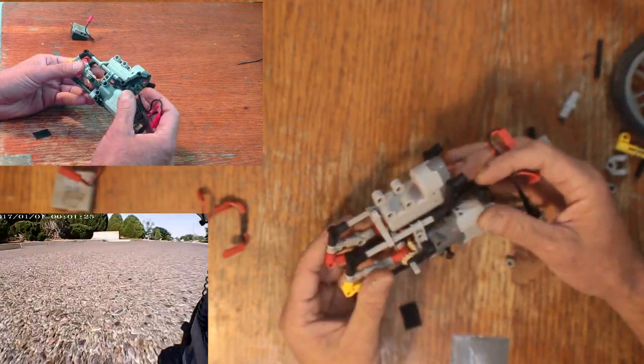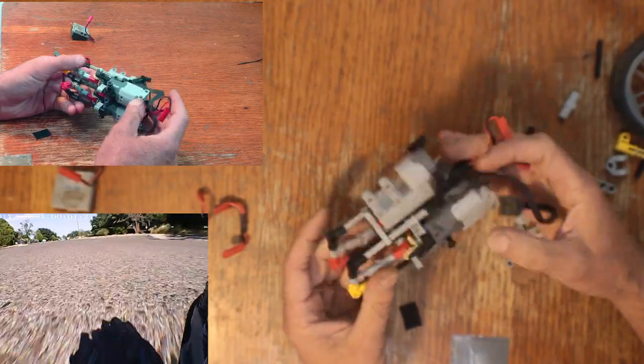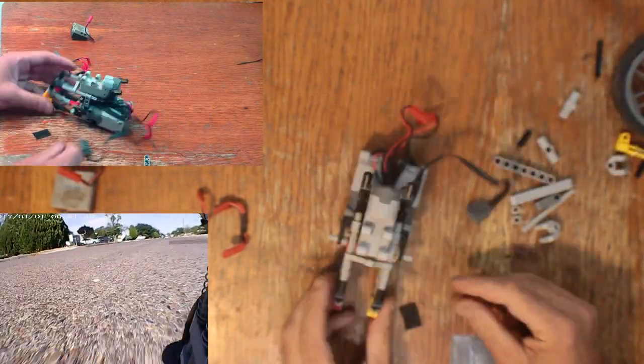One thing you could do is lower the outrigger wheels so that they're a little bit closer to the ground, so the bike doesn't tip over as much.